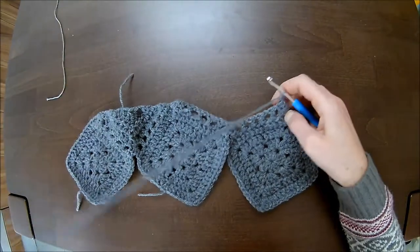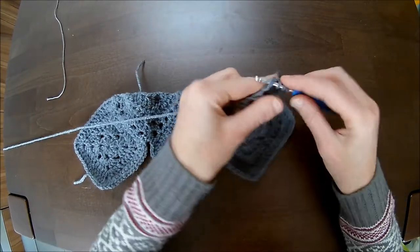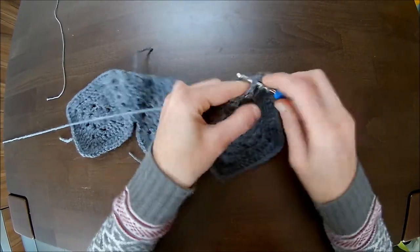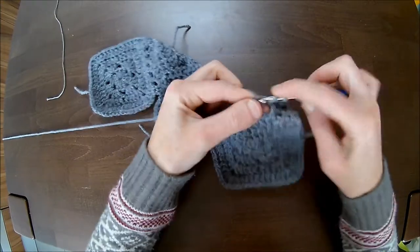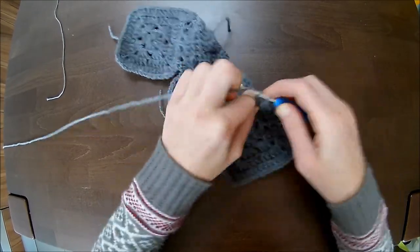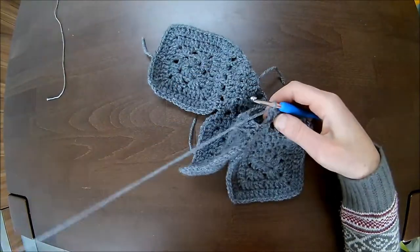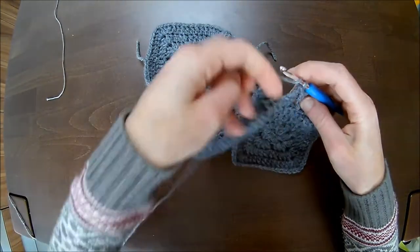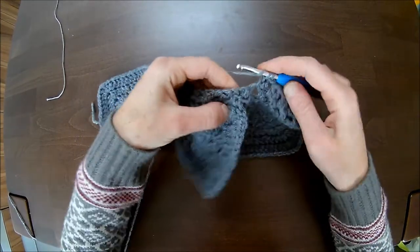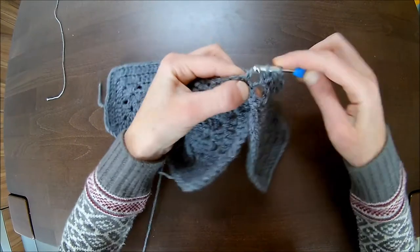Now you have the good side facing. Make three double crochets together in the first chain one space and on top of the double crochet — make three unfinished double crochets and pull through. Then six double crochets in the chain one and in the double crochet, one each: number two, three, four, five, and six. You will end up on top of the double crochet from the previous row. Then you take the chain one spaces and make two double crochets together: in the first chain one space make an unfinished double crochet, skip the four double crochets together, make the next unfinished double crochet, three loops on the hook and pull through.